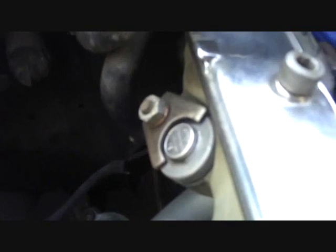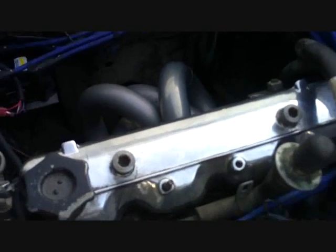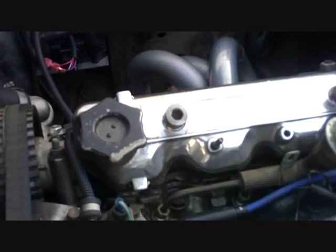This really cleans up the top of the engine. If you've used a two-liter engine in an early model Spyder and found you have hood clearance problems, this will definitely help in that area as it lowers the height of the overall engine by a couple of inches.